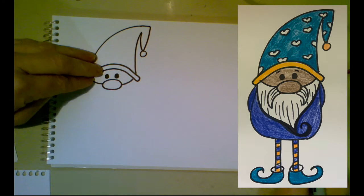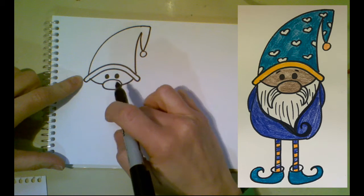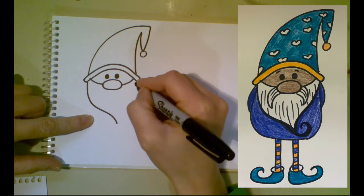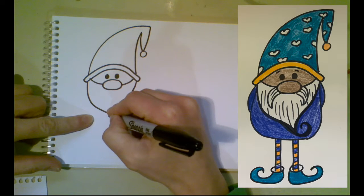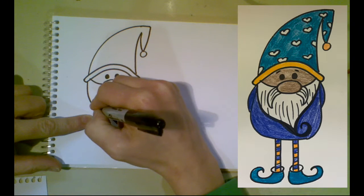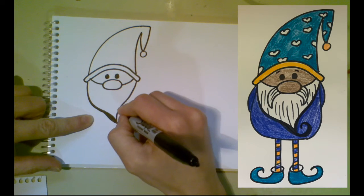Now that we have the top part in, let's come down to the bottom. We're going to make the beard, so it's gonna be kind of long — curving down and in. I'm gonna start right at the edge of our hat and curve in and down, then the same thing on the other side, putting a little spiral on the end to show that the beard is curling. I made a small mistake there — if you're doing this in pencil, which you should be, you could erase and fix that.